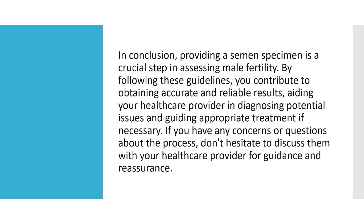In conclusion, providing a semen specimen is a crucial step in assessing male fertility. By following these guidelines, you contribute to obtaining accurate and reliable results, aiding your healthcare provider in diagnosing potential issues and guiding appropriate treatment if necessary. If you have any concerns or questions about the process, don't hesitate to discuss them with your healthcare provider for guidance and reassurance.